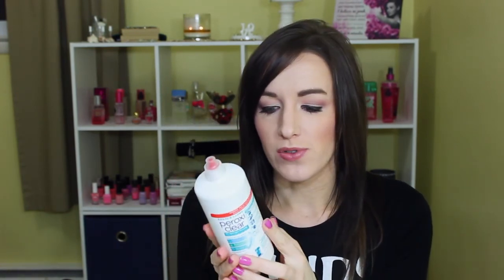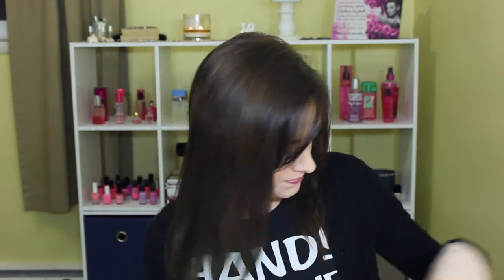Then the Bausch & Lomb PeroxiClear, which is fairly new. I kept getting coupons for it — it's a really good contact solution, a lot like Clear Care. It has hydrogen peroxide, so you put it in a little upright contact case and have to leave it for at least six or seven hours so it won't sting your eyes. It does work really well and I find I can get more use out of my contacts.